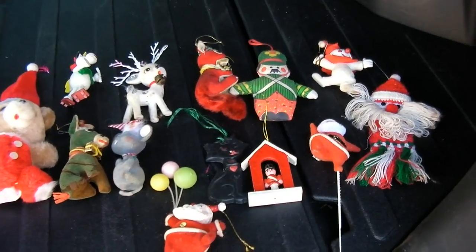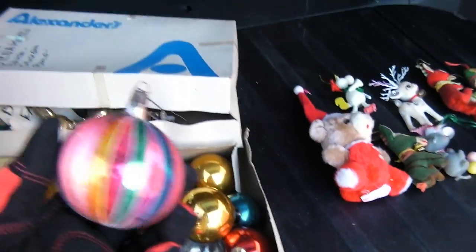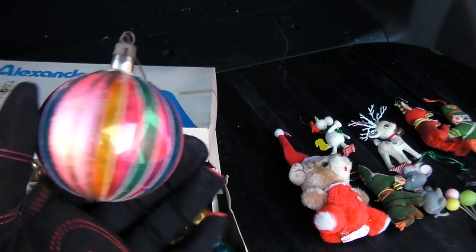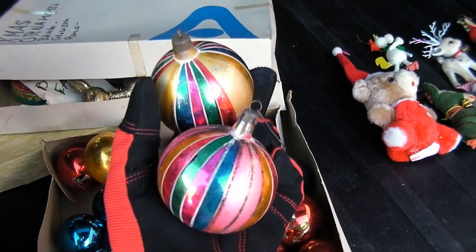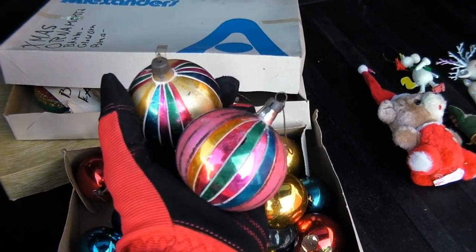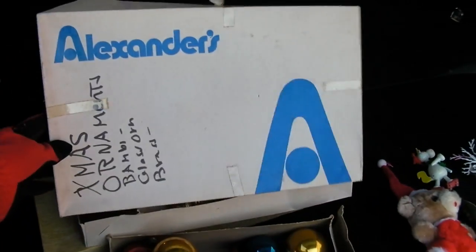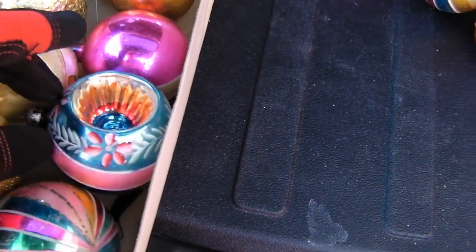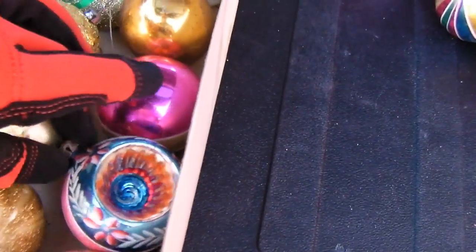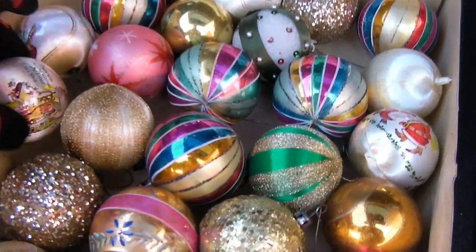Let's look at some Christmas balls. What I want to specifically point out is this one — I remember this is an old ball. And if I hold up two of them, I'm therefore holding a pair of old balls. And for people up north that remember the store Alexander's, there's a box. This set of balls is even better — I specifically remember this one from like the late sixties. That's a really old ball. I think I'm going to give these to my cousin Madeline.